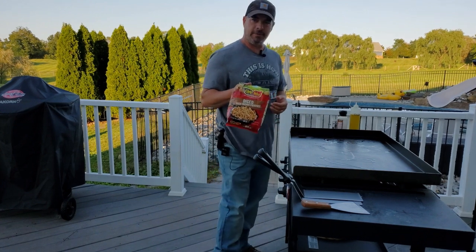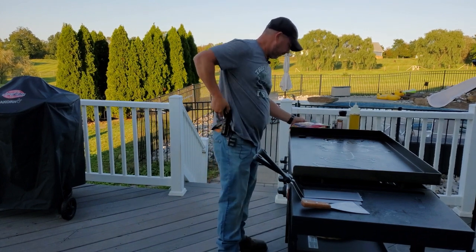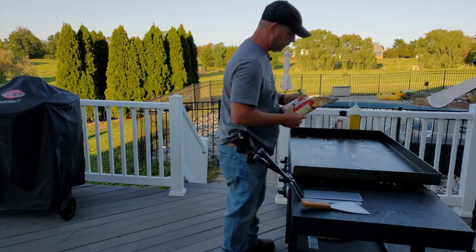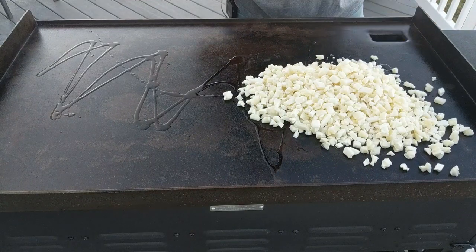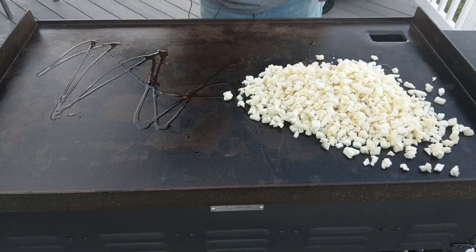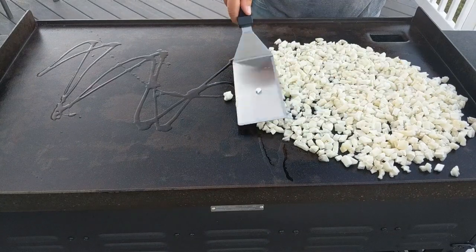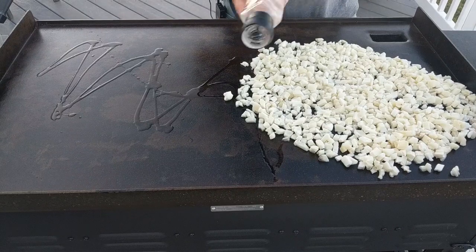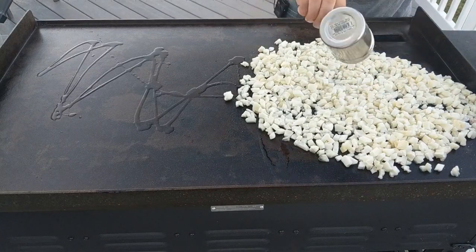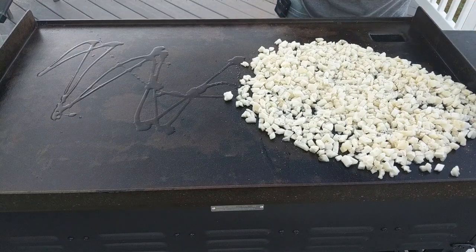These are frozen diced hash browns. I've done these in the past but can't remember how well I did them. The back of the pack says high heat, stir frequently. It was a big frozen block — I already mashed it up with a hammer earlier. I'm just gonna make a flat area and add some lard, salt, and some pepper. Of course they're frozen now so they're not really taking in any of that, but they will.